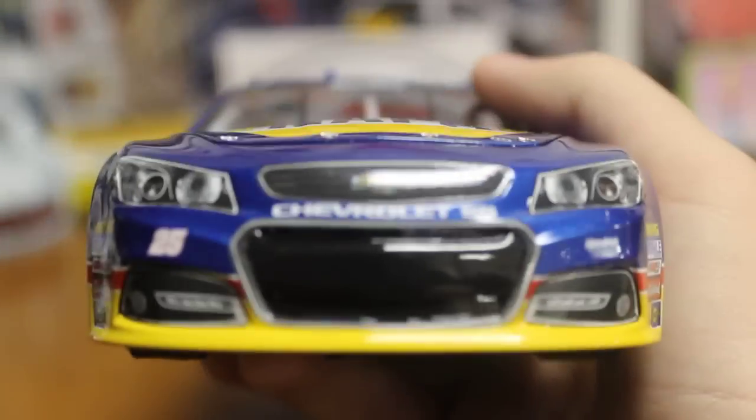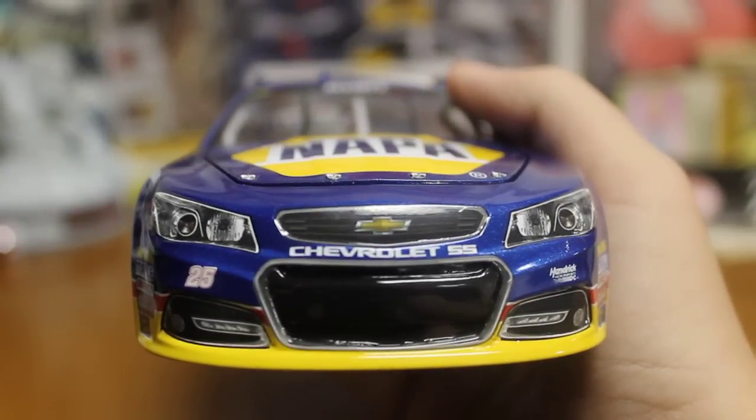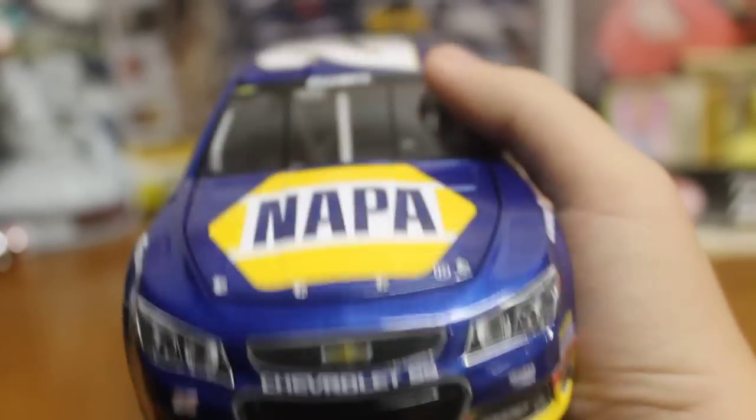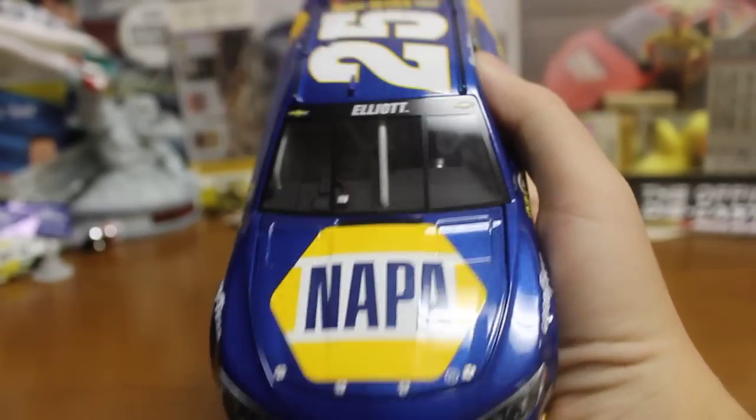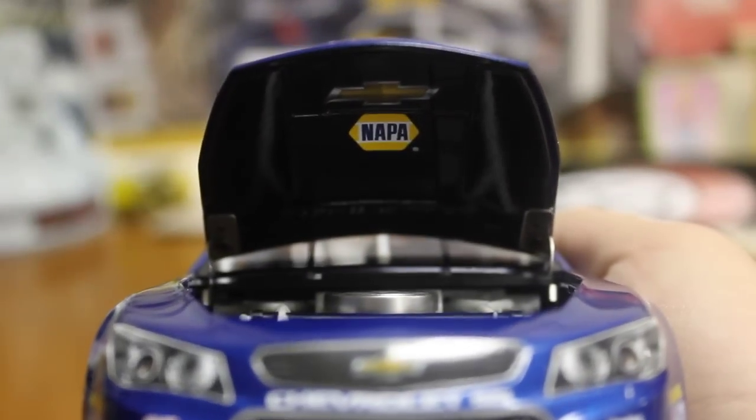Going on to the diecast, we'll start from the front. We got the Chevrolet SS nose with 25 there. Go to the hood — Nappa as always. You got Elliott there on the name rail. We'll go ahead and lift up the hood — got the engine in there. Underneath you got the Chevrolet and Nappa.